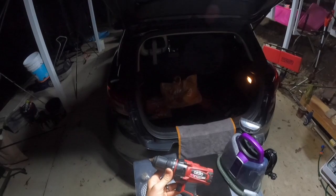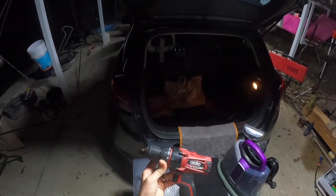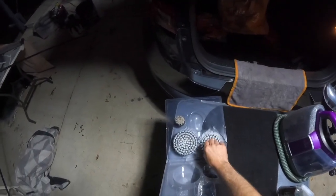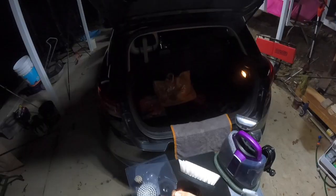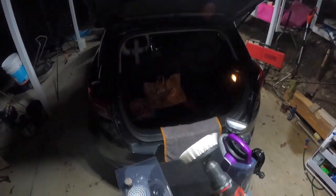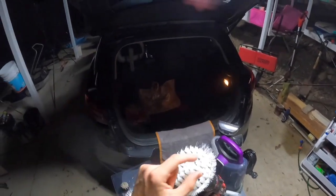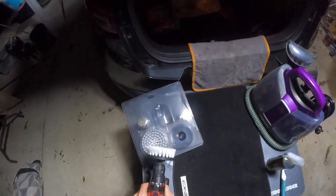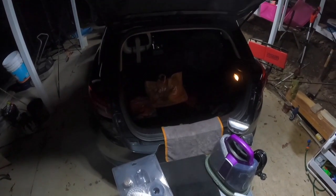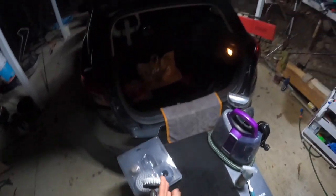And then obviously a drill — this is just a cheap one from Bunnings, I think about $20 or $30. You can buy these second hand with batteries for very cheap. This is only used because we've got a drill attachment for it, which is very handy and really gets into all the nooks and crannies of the carpet. That's pretty much all you need to deep clean the inside of your car. This is the same for headliners, seats, car seats, seat covers, floor mats and that sort of thing.